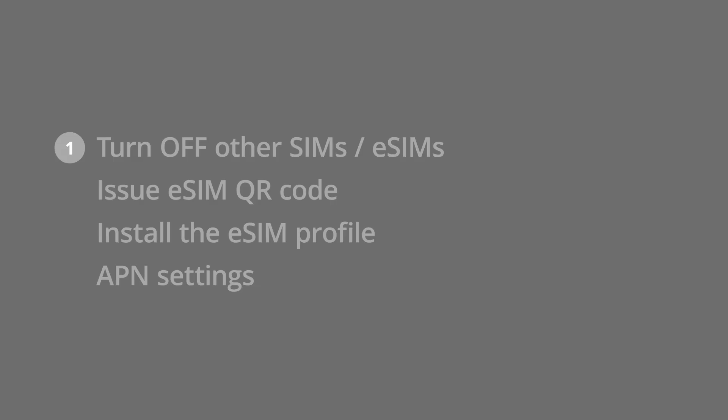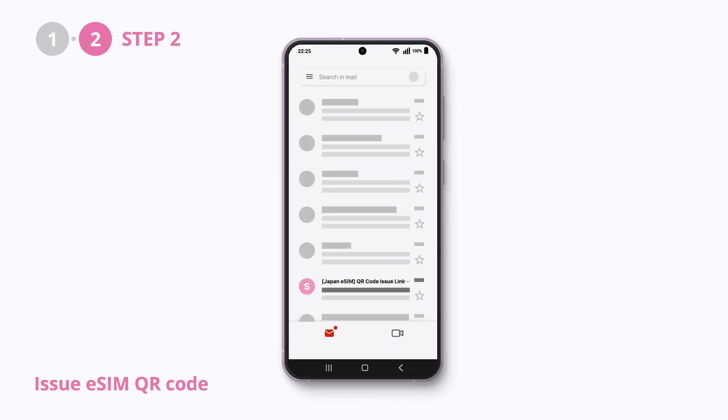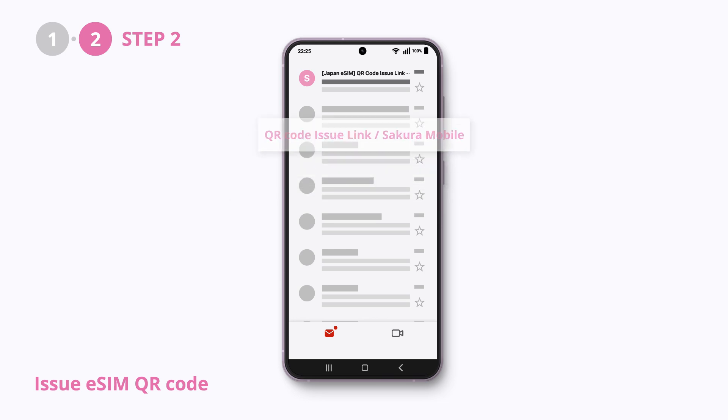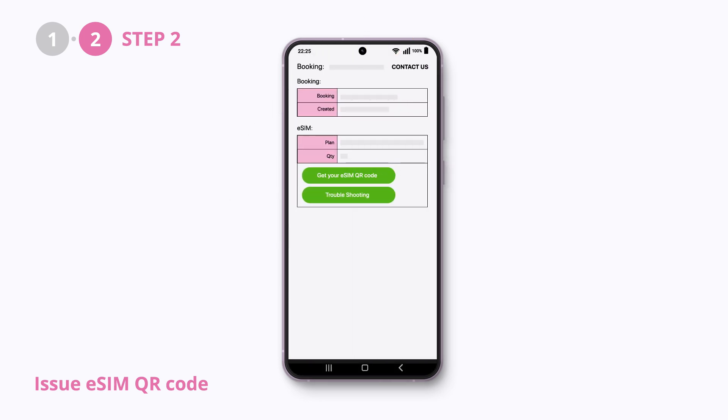Next, issue the eSIM QR code. Please check your emails and search for the email with the title 'QR Code Issue Link' or 'Sakura Mobile' to find the link to your eSIM QR code. Please check the terms before issuing the QR code.